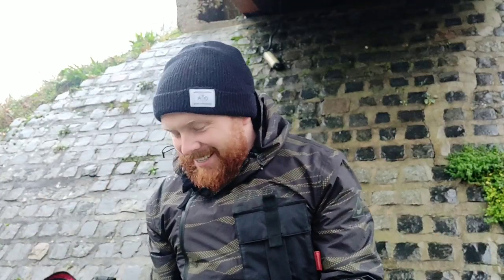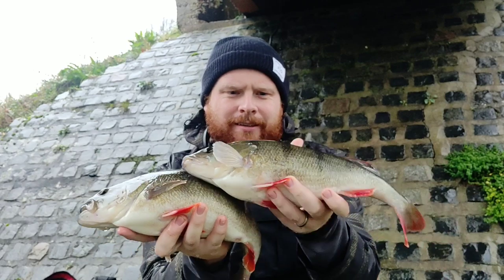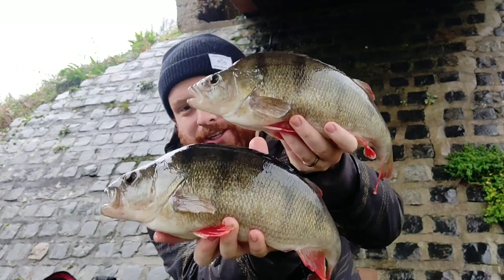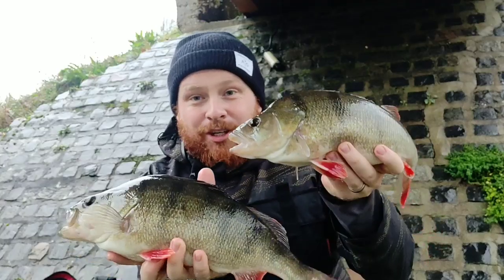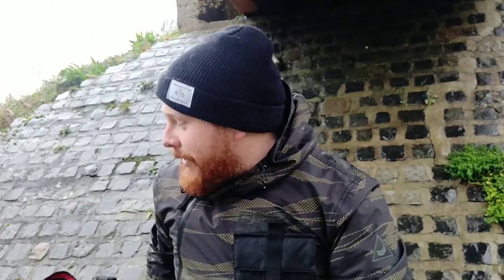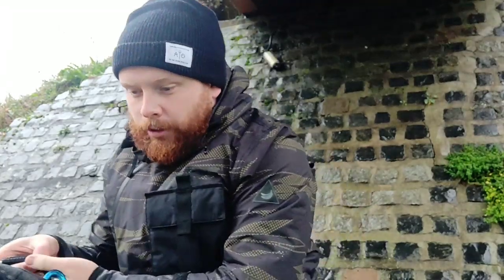It's times like this that perch fishing is the best, absolutely. So we have — probably going to be quite lively from resting in the net — a couple of absolute units, serious serious canal fish. Look at those! And there's another one here just sat in the net — three absolute units, amazing fish. I'm over the moon with them. I'm going to get some photos. Like I said, the rain's out, it's not a nice day, I've only got an hour, but 20 minutes in the right spot is what it's all about.